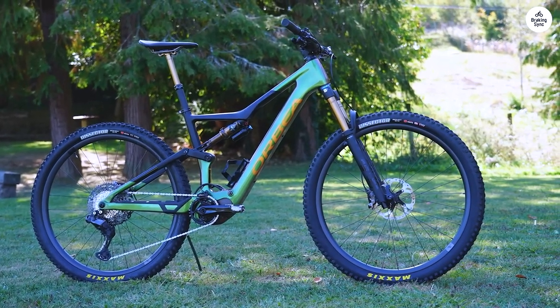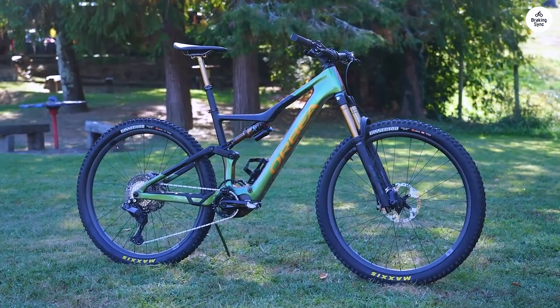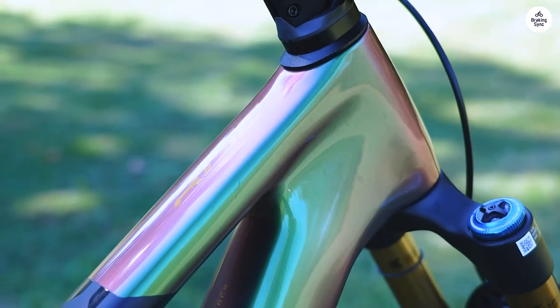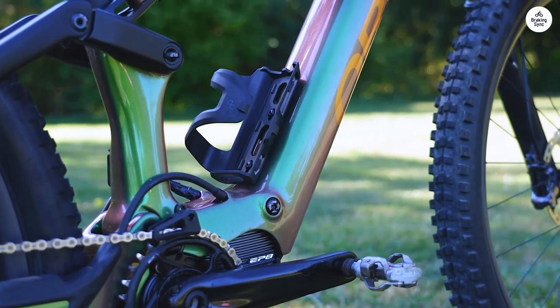If you need to go farther, you can add an extra battery, which is handy. The Shimano gears shift well and give you plenty of options for climbing or speeding down hills. The dropper post is easy to adjust when you're switching between going up and down, and the brakes work great, even on tricky sections.